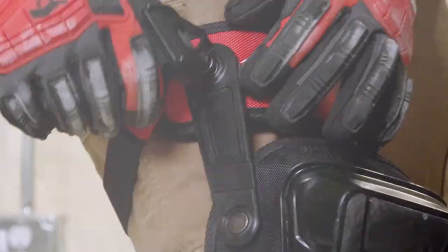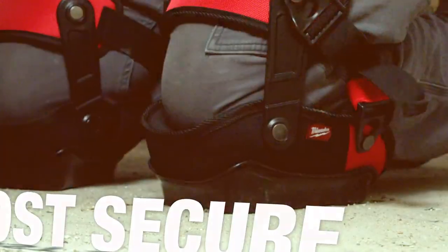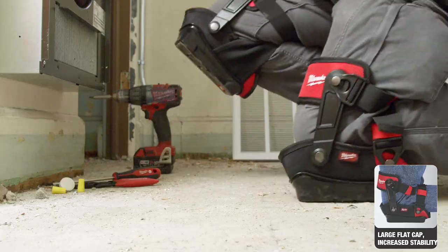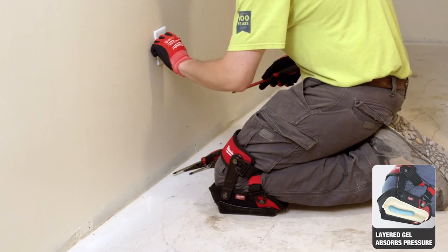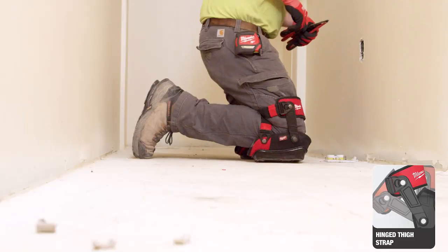The stabilizer performance knee pad takes it one step further with the most secure knee pad. This knee pad is constructed with a large flat cap that increases stability. Layered gel absorbs pressure and supports the knee, while the hinged thigh strap provides better mobility when moving between applications.